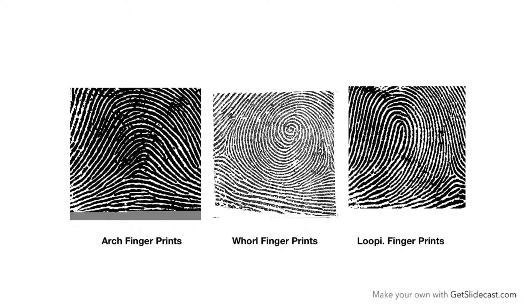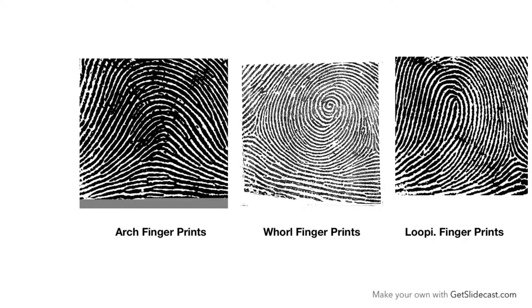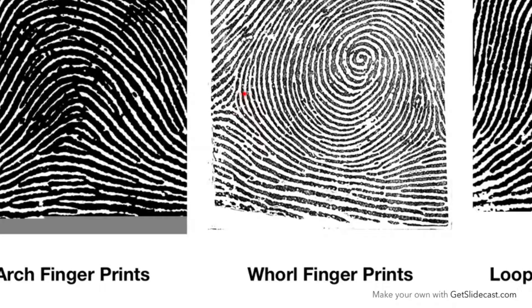Now the question is: what is a triradius? A triradius is a triangular pattern which gets formed by the intersecting ridge pattern on the skin. In arch fingerprints there is no triradius. In whorl fingerprints there are two triradii — this is the first triradius and this is the second triradius.